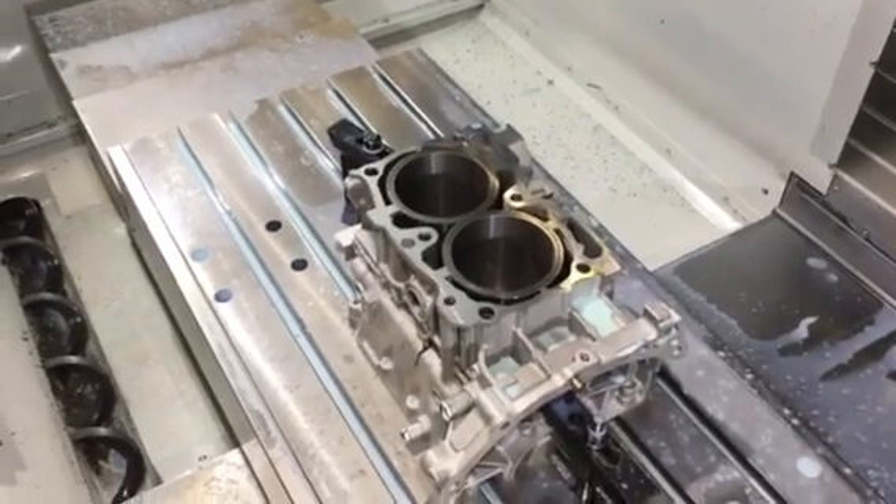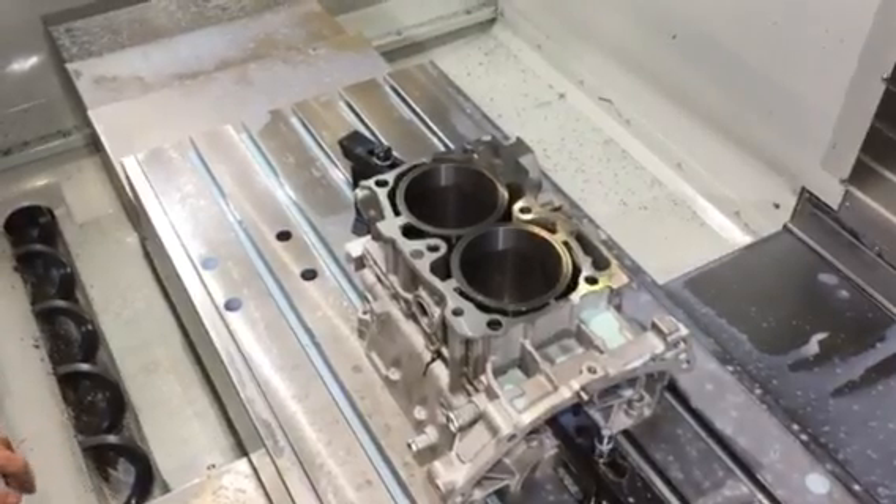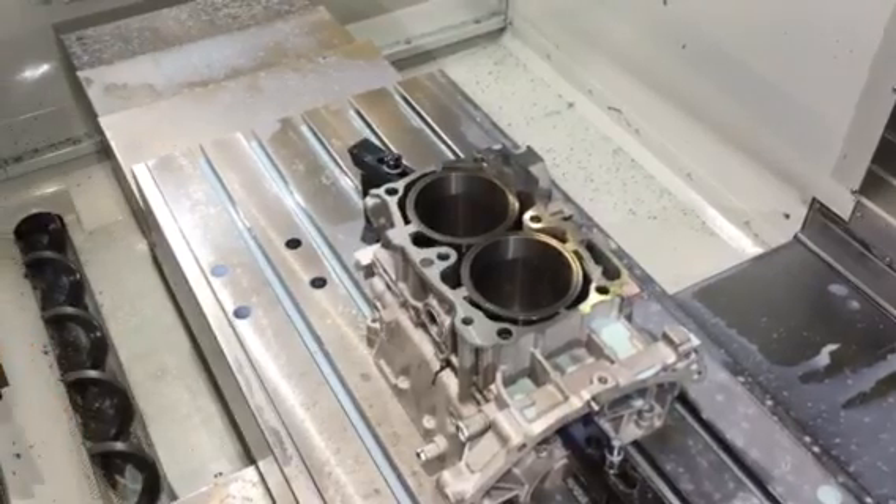This video is about o-ringing, or installing the copper o-rings for clients that have purchased the option from us on their sleeve blocks.